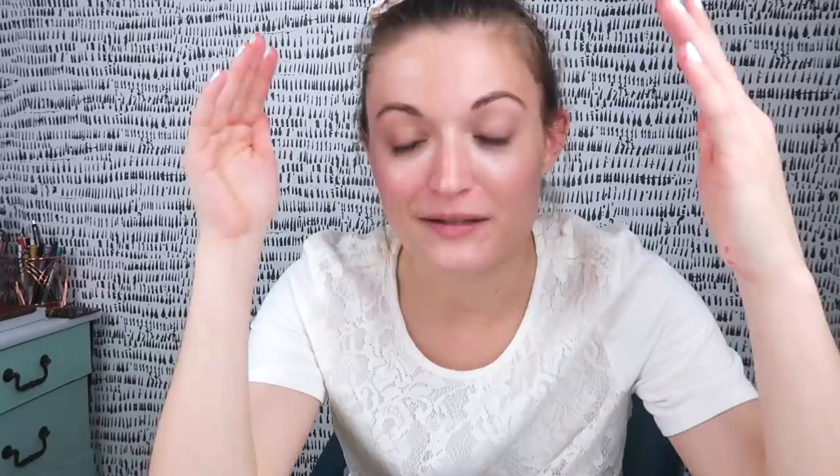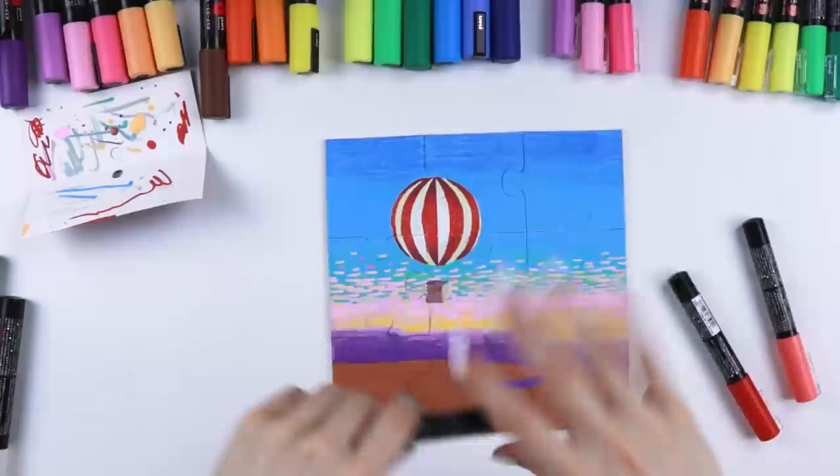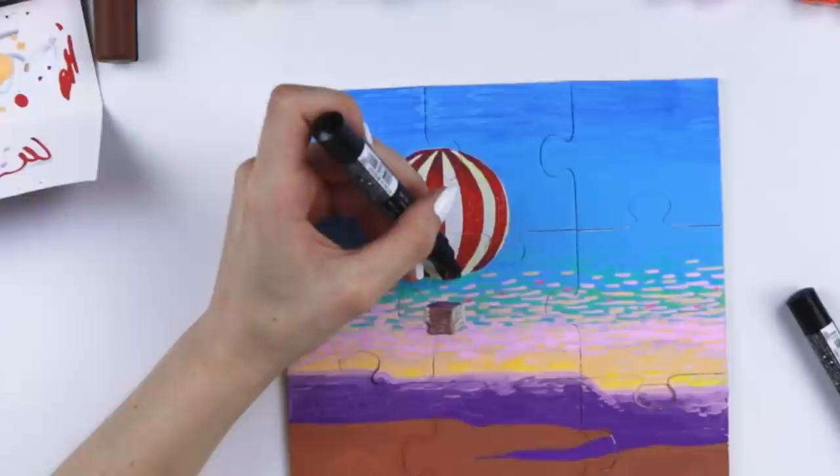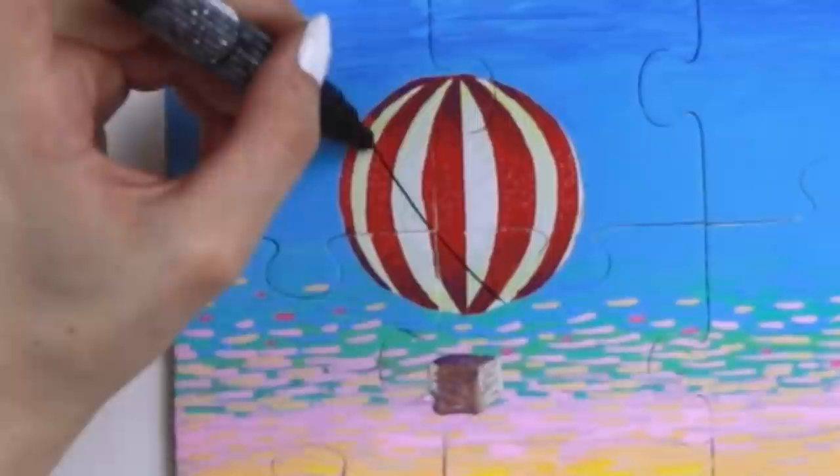I am literally painting a puzzle right now — this is fun, like whoa. It's only a nine-piece puzzle, but we're letting some stuff dry right now while I chit chat. We're about to add some fun stuff. I'm admittedly nervous for this part because I'm drawing netting around the balloon. How am I gonna do this? This is scary — I feel like I'm gonna ruin this. Well, so far so good.